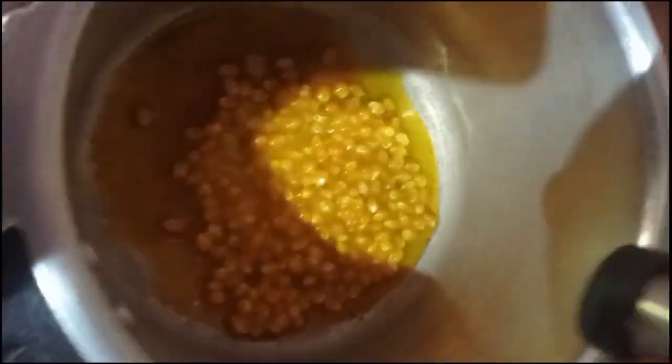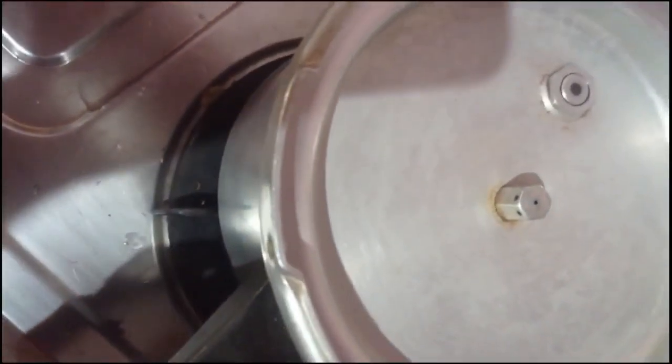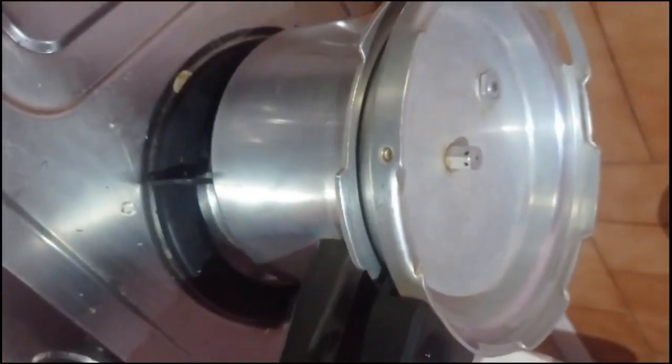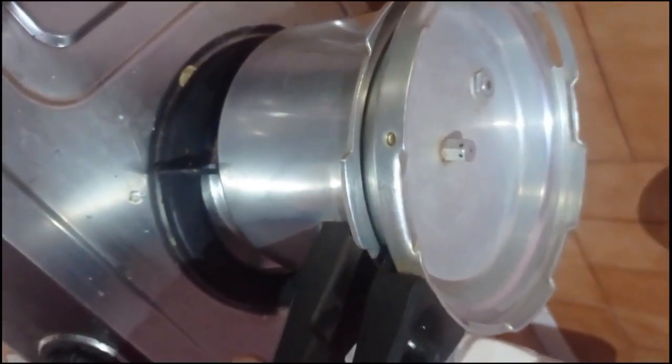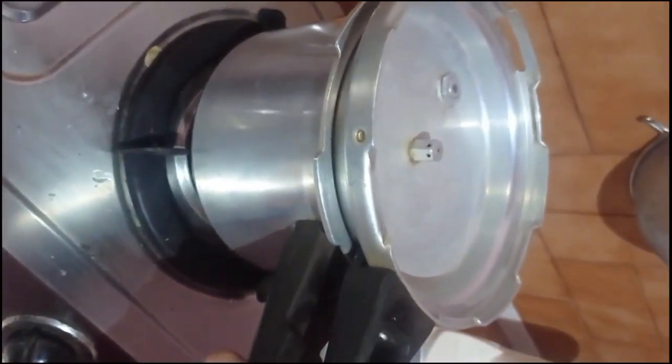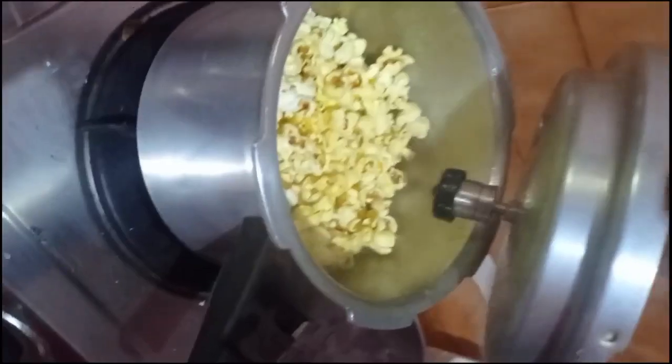Some paste and masalas are added and then covered. We are placing the top layer of the cooker in an inverted position and heating it on a high flame. You can also make it on a low flame in between as needed.